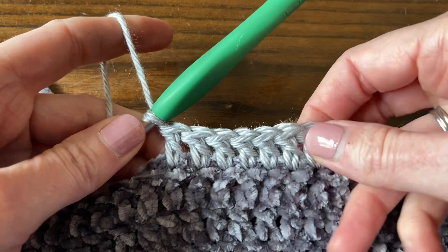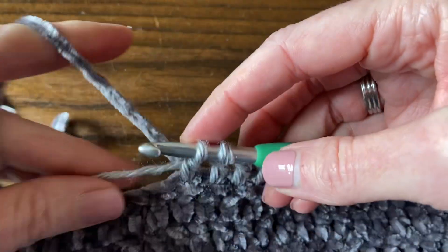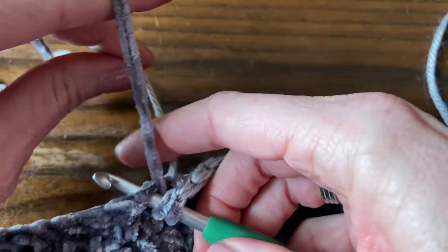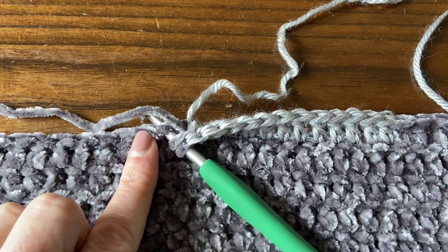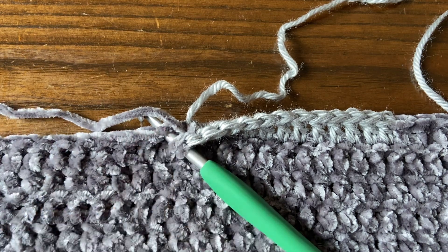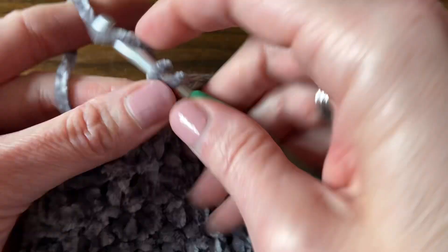So that was my 12th stitch, so I'm going to not finish that one yet. Drop the contrast color, pick up the main color — at this point that's the end of our contrast colors for the row. We've used all the contrast color up, and now we're going to work the last 27, 35, 41, or 47 stitches in the main color yarn, depending on which size you're making. At this point we can drop our contrast color and just work the rest of the row in the main color yarn.